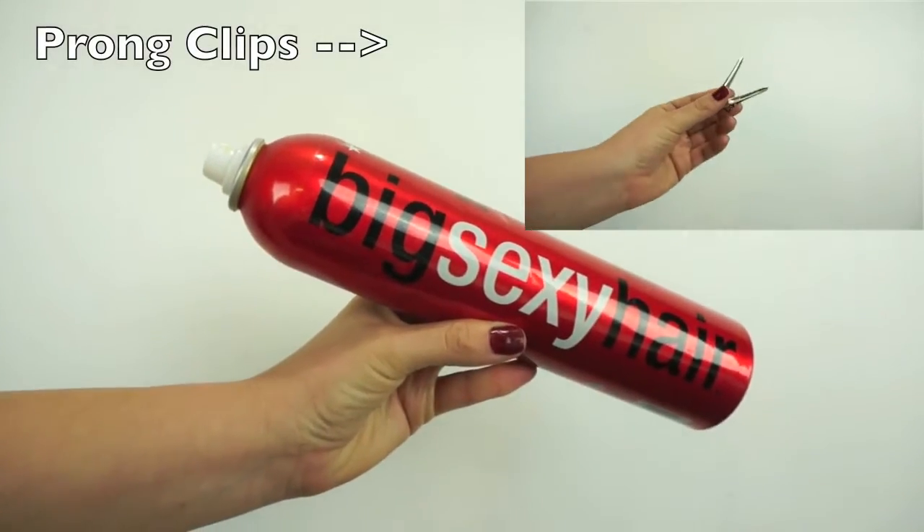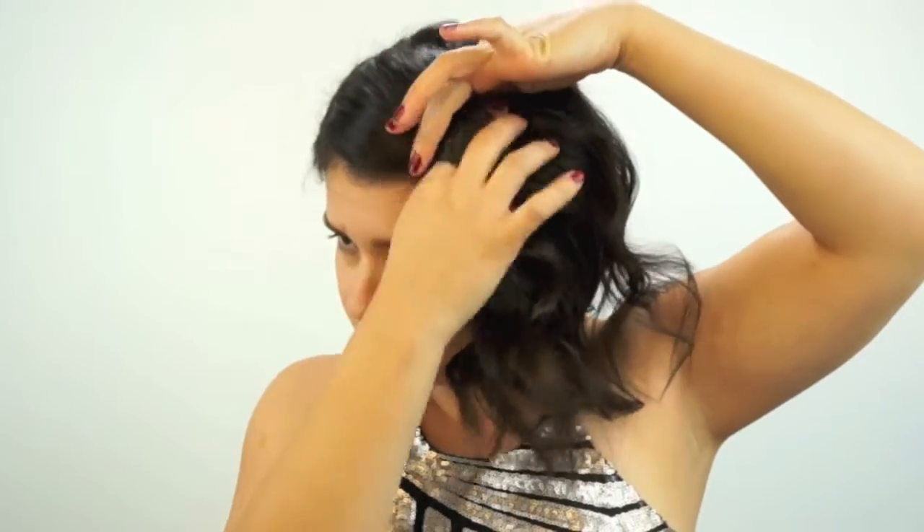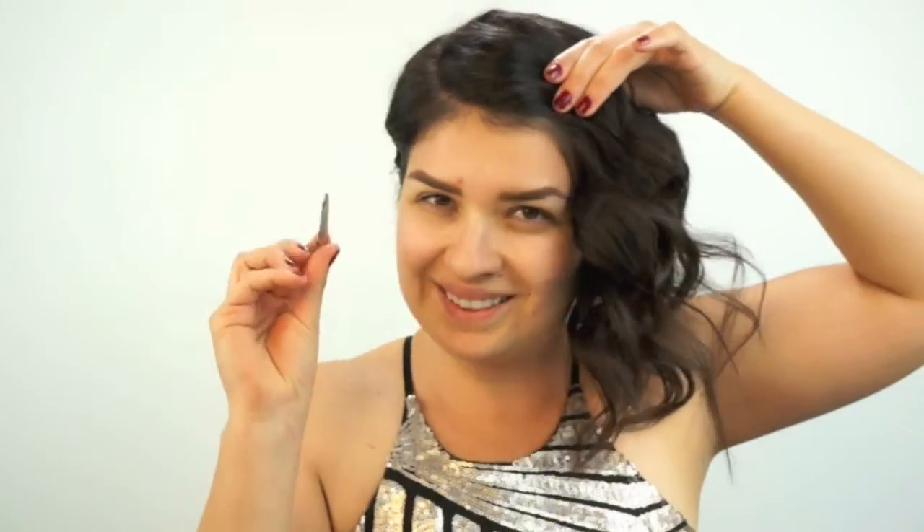She has her hair behind her ear, so you're going to do the same thing — poof it up a little bit and bobby pin it down. For any extra length you don't want, just roll it up and pin it back. For the other side, I'm going to use prong clips and Big Sexy Hair hairspray, grabbing a section, puffing it up, applying hairspray, and clipping it into place.